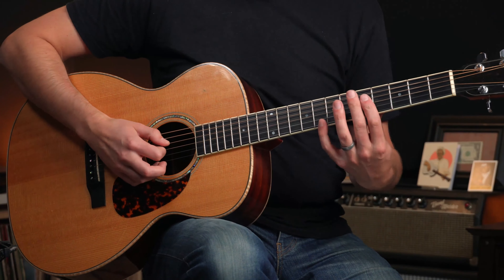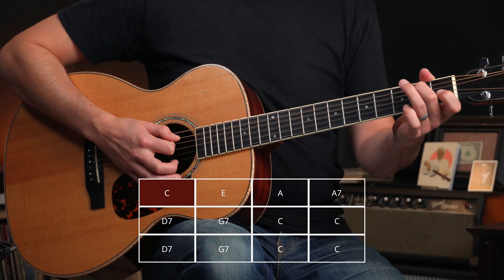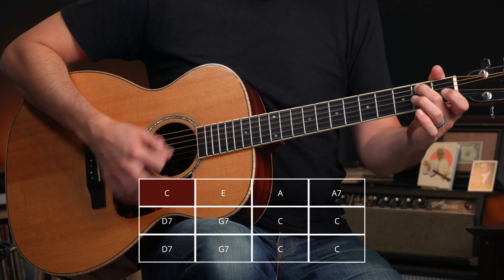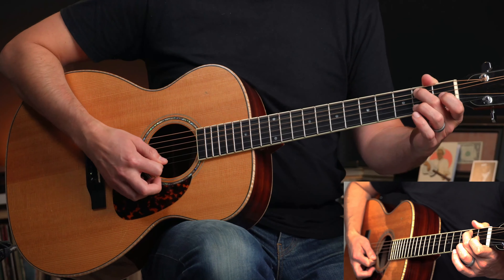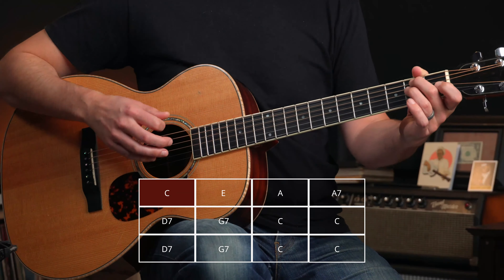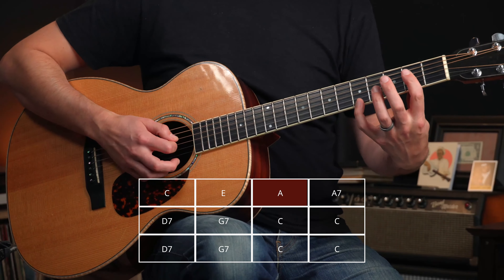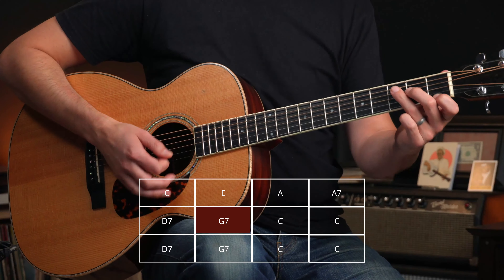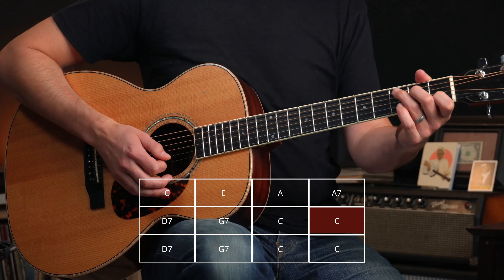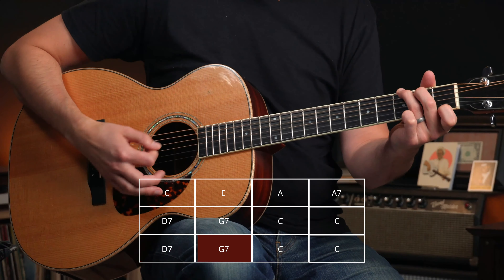From here we go back to familiar ground but play the chords a little differently. We're starting on C here — punch it twice like before. Then go down to B on the fifth string, second fret, muting out the fourth string and strumming through the rest of the strings from five, mute, three, two, one — it gives it a little more of an E vibe. Strike that twice, then into the long A on the top four strings, A7, D7, G7, and then C. Then there's a quick little turnaround: back to D7, back to G7, back to C.